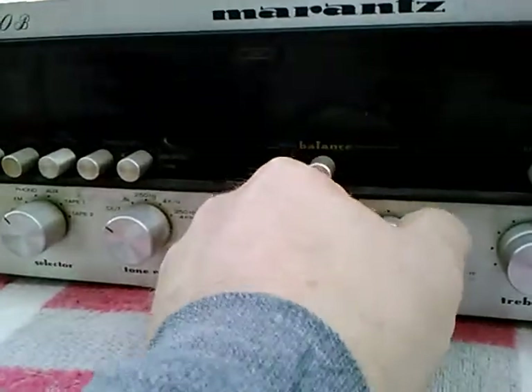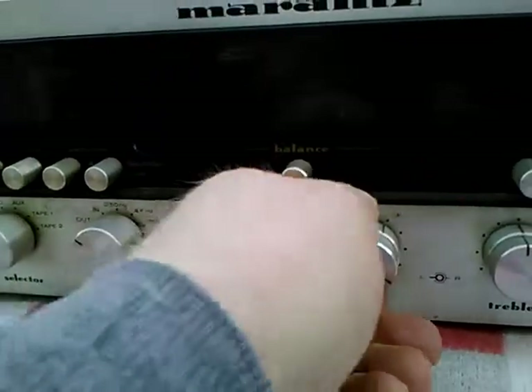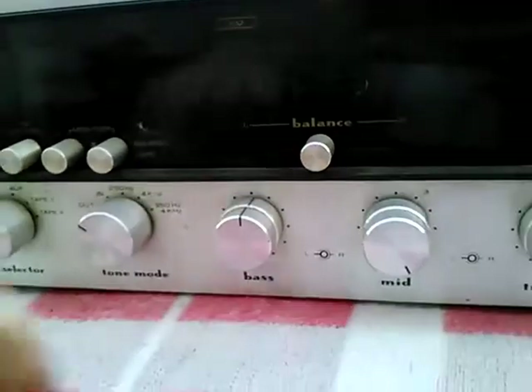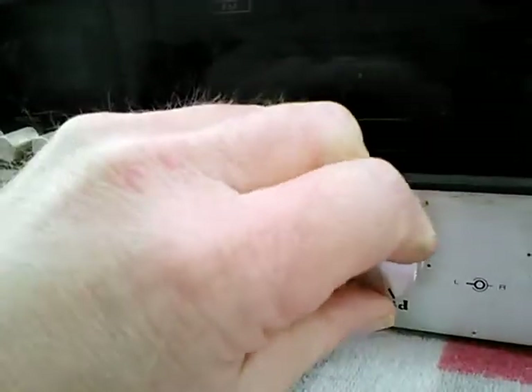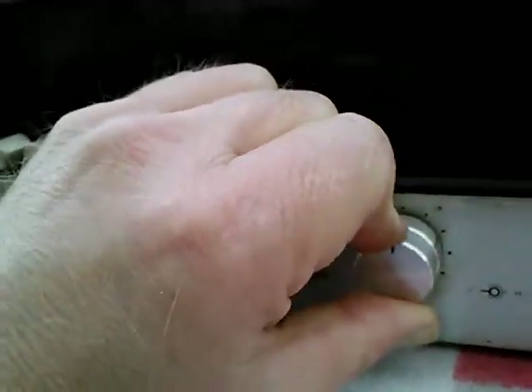This one here in the back is very hard to turn, but it can be turned. Here's the one in the front — much easier to turn.